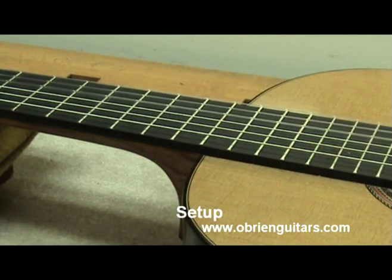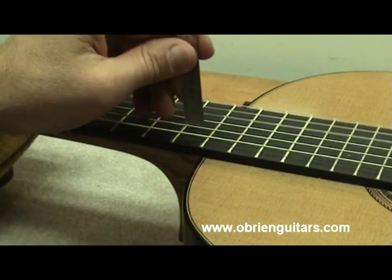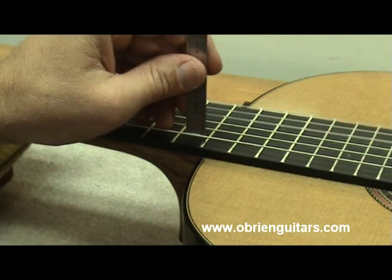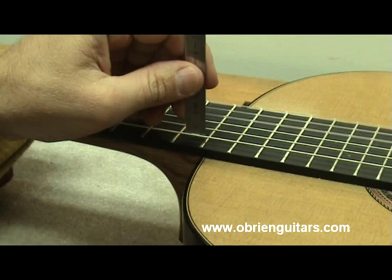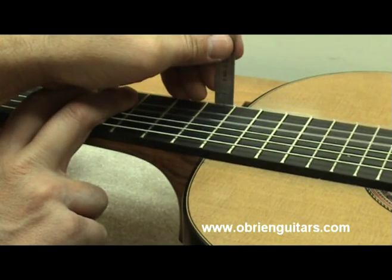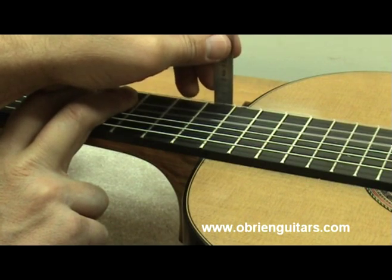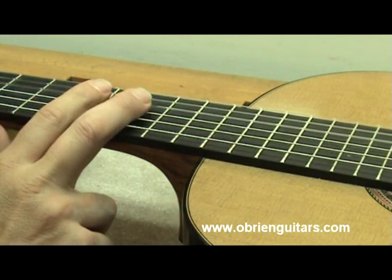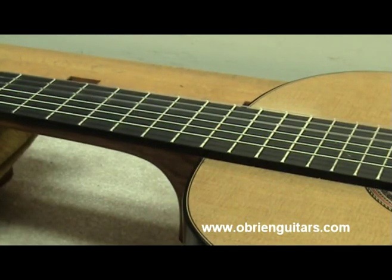The first thing I like to check is my action, because now that the guitar is under tension, things may have changed. I want to make sure that I am indeed at three and a half millimeters off the fret at the twelfth fret — and I am. I also want to make sure that on the treble side, I am two and a half millimeters off the fret to the bottom of the string — and I am. So the action checks out at the twelfth fret, which means that my saddle height is correct.